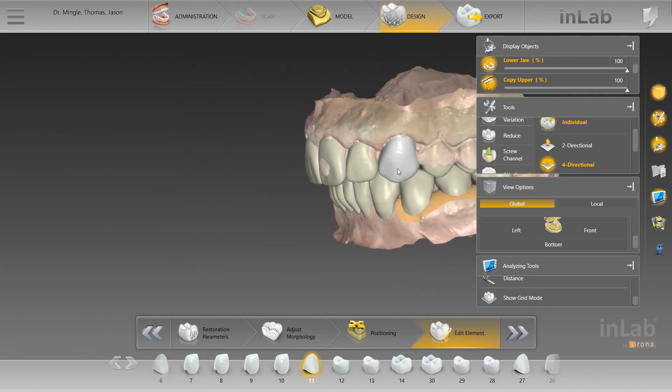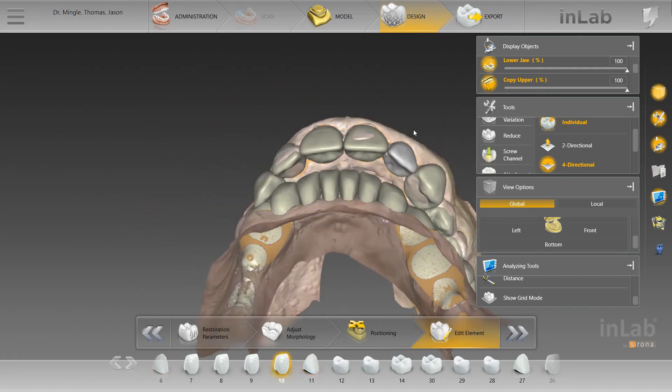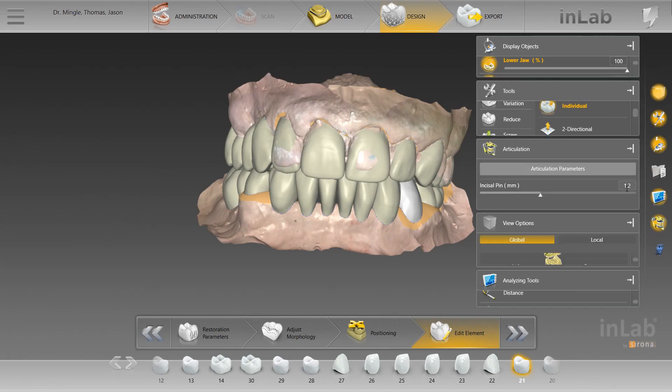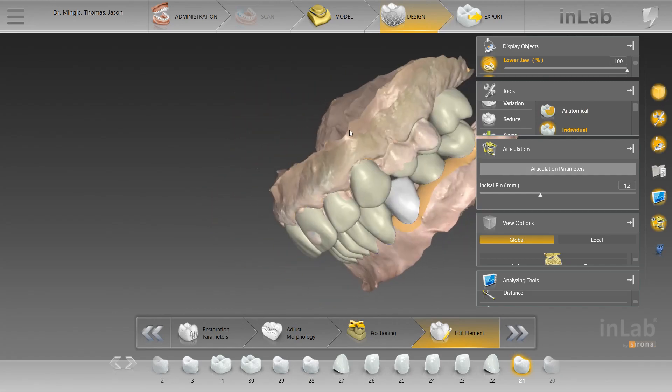Other than that, we removed a little bit of bulkiness. Because of the wear this patient had, we went into the articulation parameters and opened up the pin about 1.2 millimeters. That just allowed for a lot more room to improve the aesthetics.